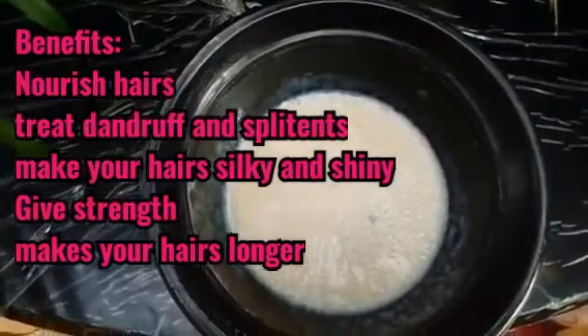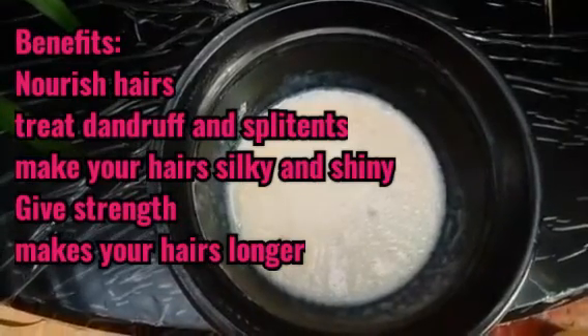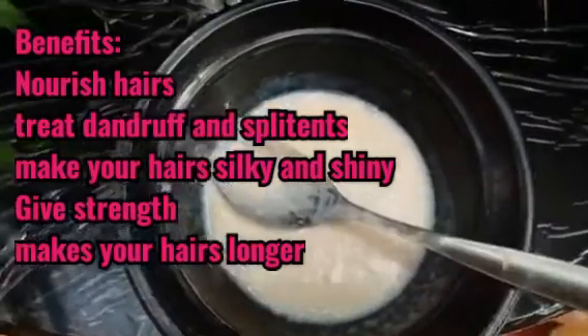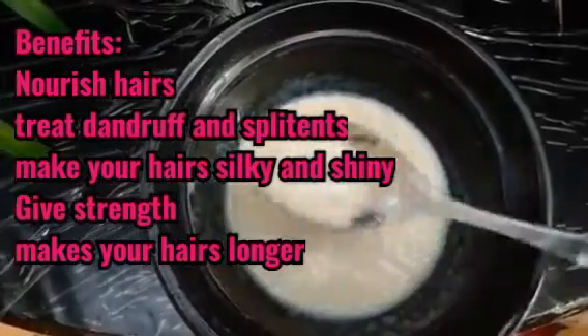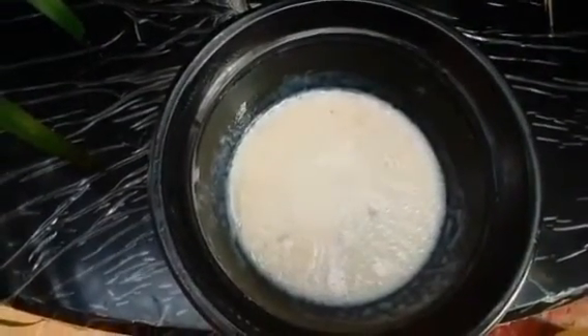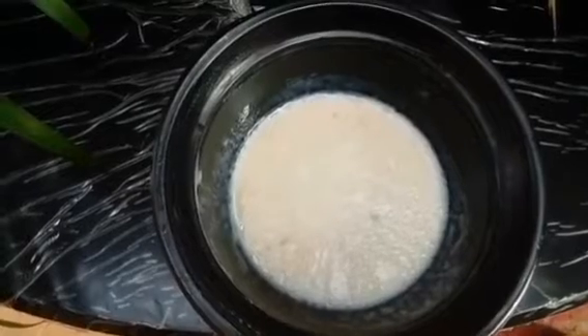If you have a lot of hair loss, dandruff problems, or split ends, this hair repair mask will reduce your hair dryness, deeply nourish your hair, make it silky smooth, and also help reduce hair fall.